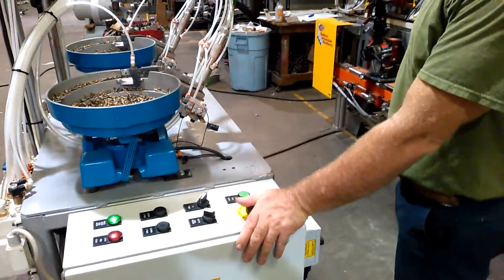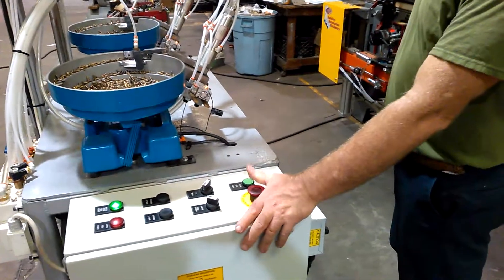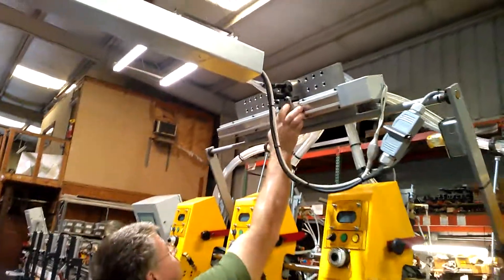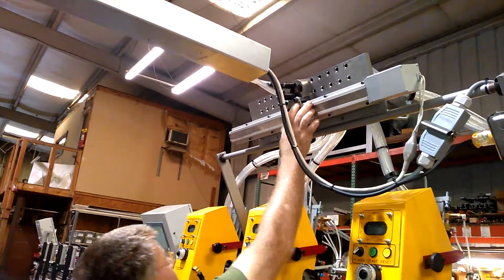We're going to make a quick video on the screw feed and how to do some simple adjustments. We're going to start out with the unit turned off. If you reach up here when it's turned off, you should be able to move that relatively easily. It's a good way to test to make sure that there are no hang-ups.